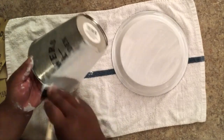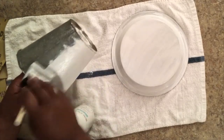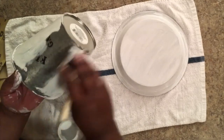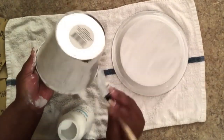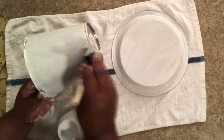Chalk paint dries very, very fast, so I let the first coat dry while I did something else. Once it got dry I added the second coat and let that sit to dry. It really does not take a very long time to add these coats, but you want to make sure that they are dry in between the layers.